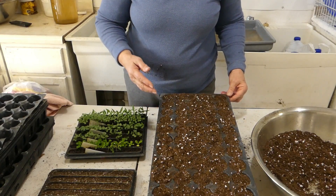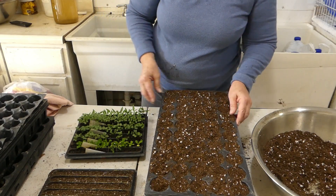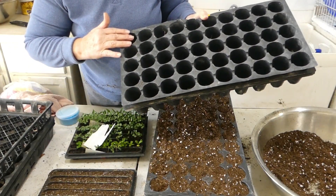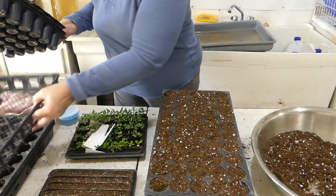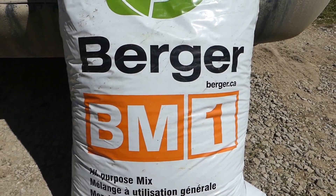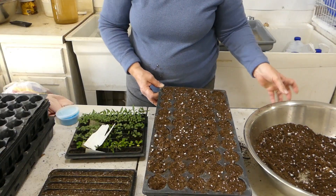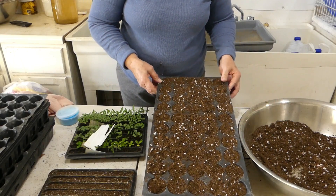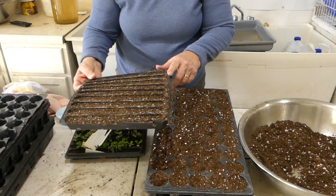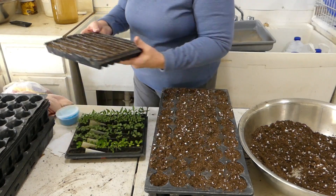We have a big greenhouse but we aren't using it anymore — we don't want to heat it — so I brought the stuff in here. We use these 50-cell trays; there are 5 in each row with 10 rows, and we put them in a web tray. I brought some BM1 — what I used before for germination is BM2, which always seems backwards to me. I mixed them in a bowl and filled a couple of these 50-cell trays with soil, and I've also got some Thai pepper seeds and Swiss chard that I'm intending to start today.